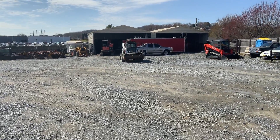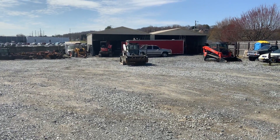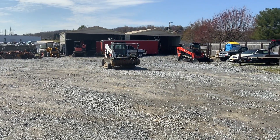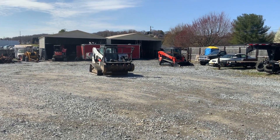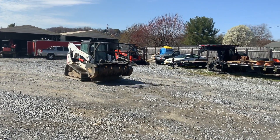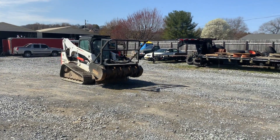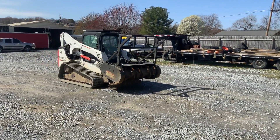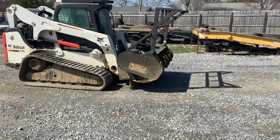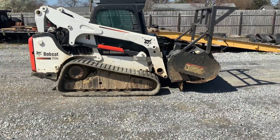Here comes the T770. Very, very nice. It says one owner, 2,600 hours. It's got a Bobcat mower on it, 60 inch, with a fully packaged T770. Excellent undercarriage. Looks very, very nice.